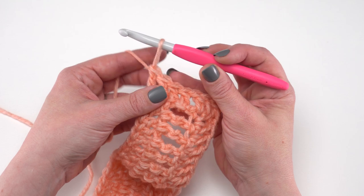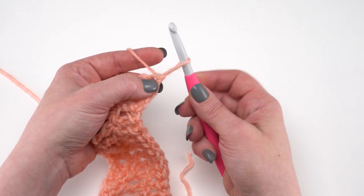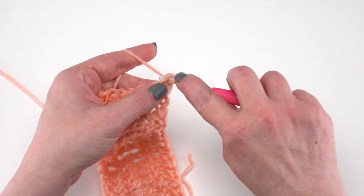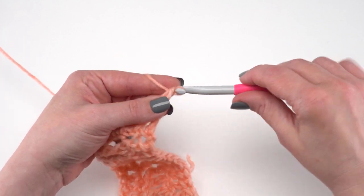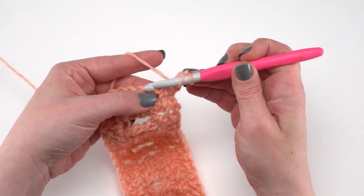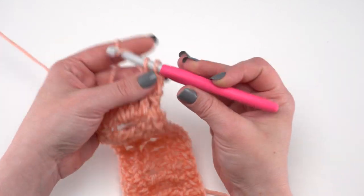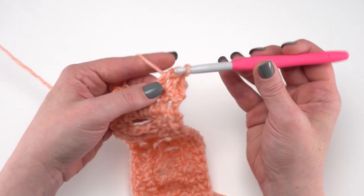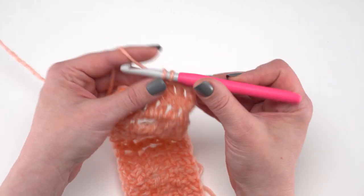For row 15, it's going to be simply another row of double crochet. We start again with our chainless starting double crochet, or the alternative if you prefer, right in that first stitch. Then we simply double crochet in each stitch across. We should have a total of 32 stitches at the end of row 15. After row 15, we simply have our edging and assembly.